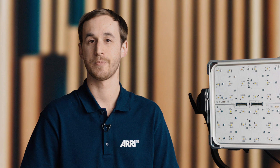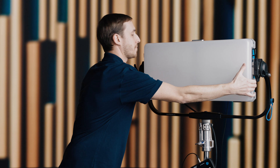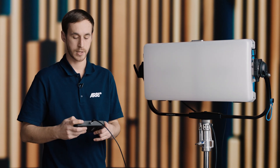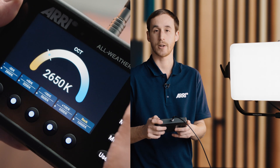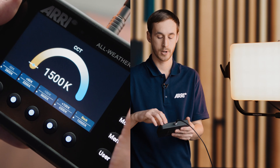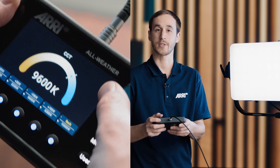So let's go ahead and put on the X-21 dome and we can see that CCT range in action. I'll put a little bit of intensity up here, park it around 20%, and now you can see I'm at 3,200K. I'll bring it down to 1,500 degrees Kelvin, really far into that amber color, and then we can go all the way up to 20,000 degrees Kelvin. And we'll go back to 3,200.